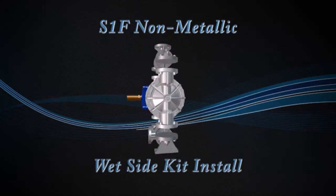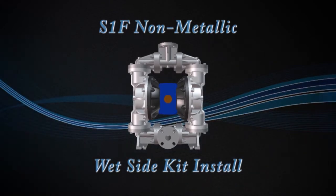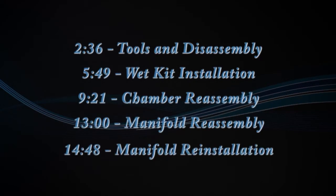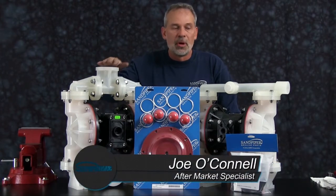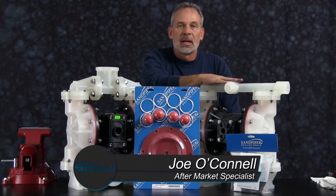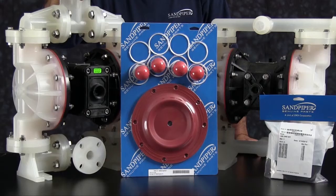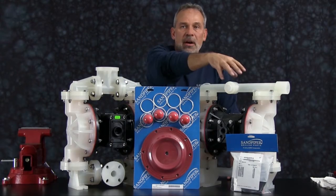We're going to show you how to put a wet end kit into an S1F non-metallic today. Sitting on the bench, I have an S1F non-metallic center ported and an S1F non-metallic inline ported. We're going to show you how to put the kit into the S1F center ported. Sitting out front here, I have examples of Sandpiper genuine parts, a wet end kit and an air end kit.